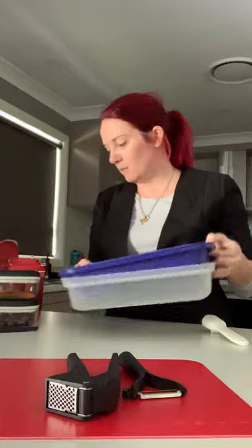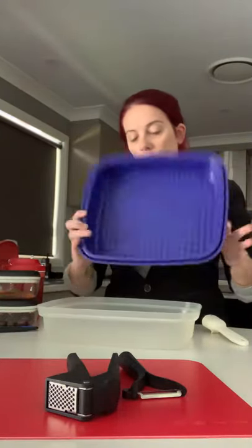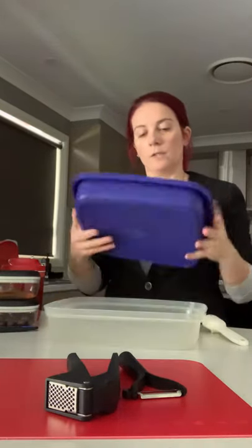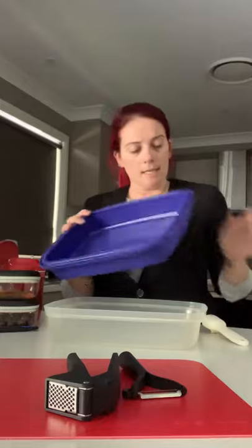Next we have the season serve — the marinating set. This is my old one I've had since before I was married and it's still going strong, but our current range is black. The idea is to pop your meat, chicken, or even vegetables if you marinate them, into here and then into the fridge.